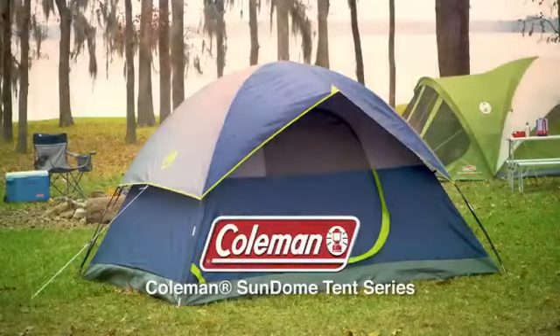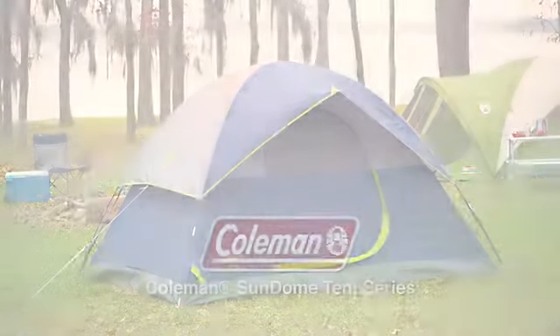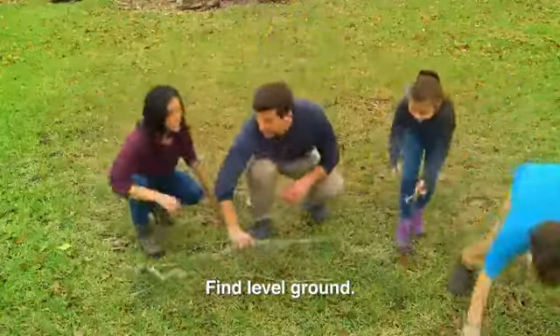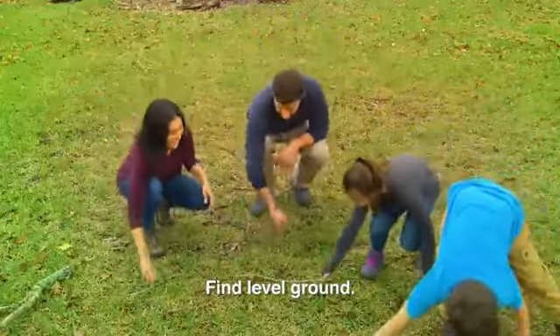Here's a quick guide on how to set up your Coleman Sun Dome tent. First, find a level patch of ground, not under a tree, and clear of rocks and sticks.